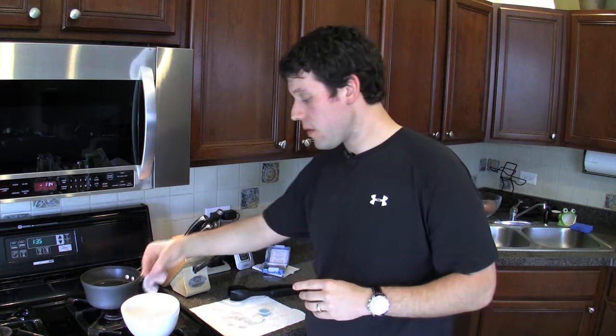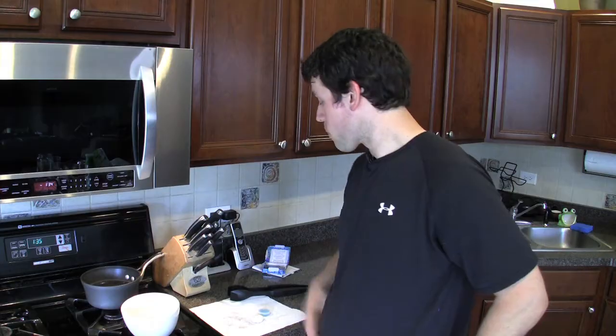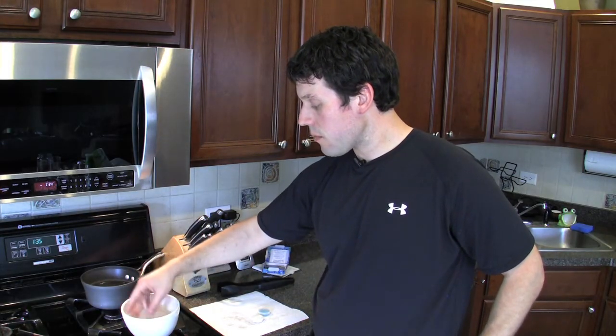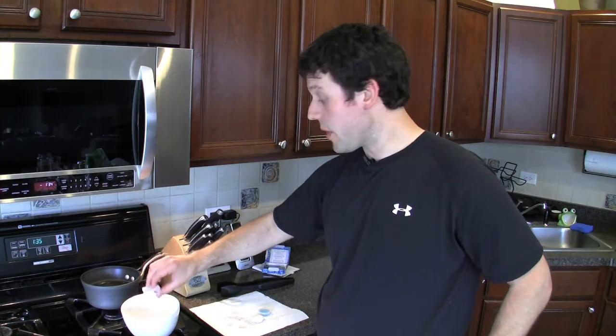All right, now that I've molded it, it goes in the cold water. Let it chill out for a second, get hard again. And once that's done, we're going to go ahead and place it on this towel and let it dry. We'll be back in a minute.